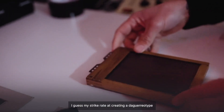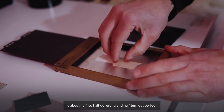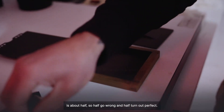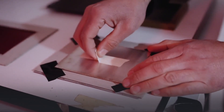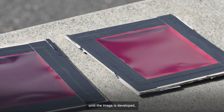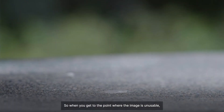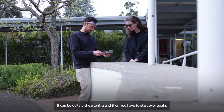My strike rate at creating a daguerreotype is about half — so half go wrong and half turn out perfect. You don't really pick up a mistake in the process until the image is developed, and that takes about two hours to get to there. So when you get to the point where the image is unusable, it can be quite disheartening, and then you have to start over again.